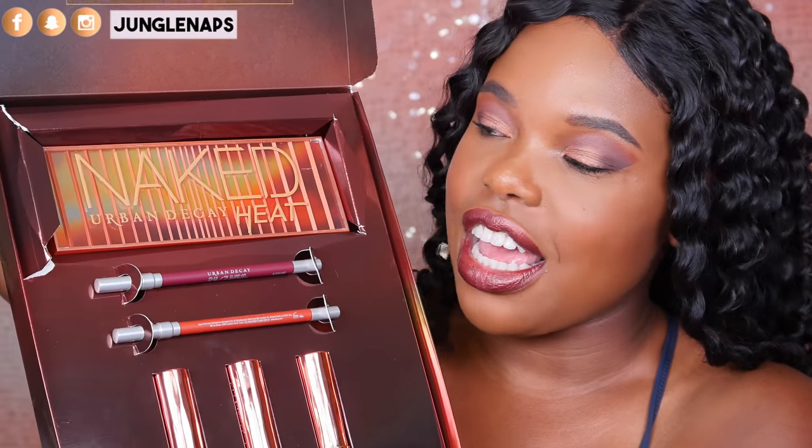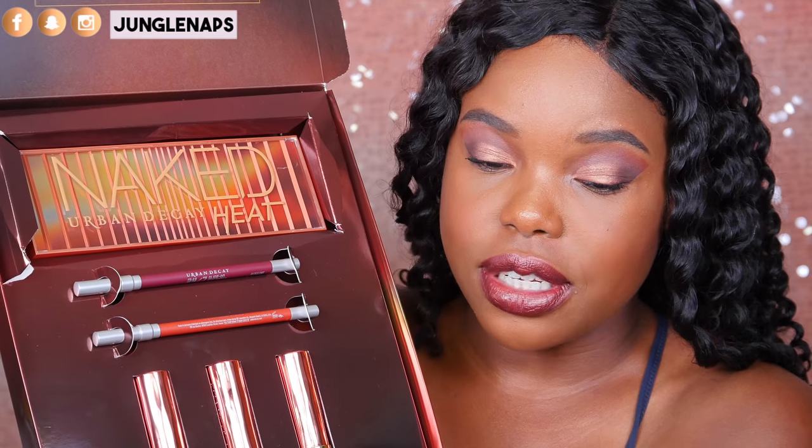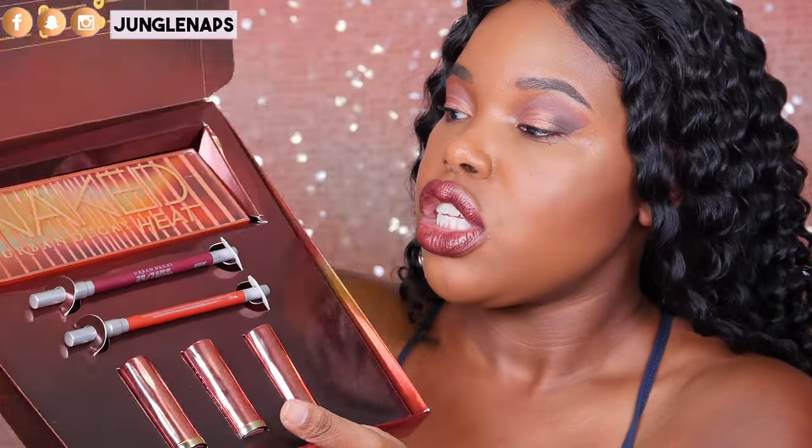So, in this collection, when you open it up, you get the eyeshadow palette. You get two lip liners and three lipsticks, as you can see right here. I'm going to be doing some swatches for you guys. I'm also going to talk about the price and showing you guys what the actual lip product looks like on my lips. I want you guys to let me know in the comments — do you think that these products are worth it? Would you actually buy them?